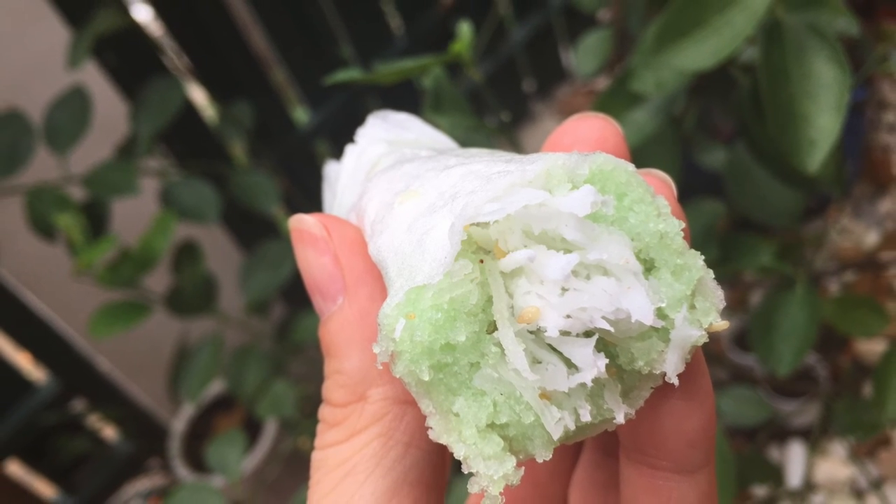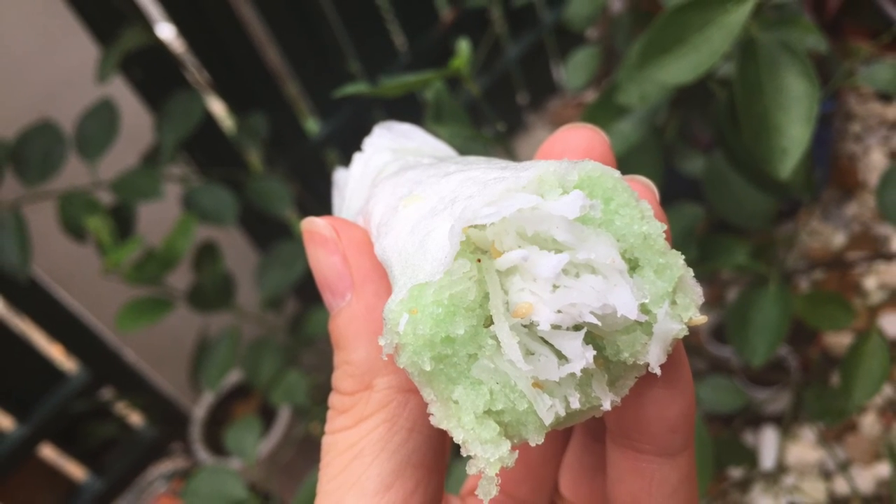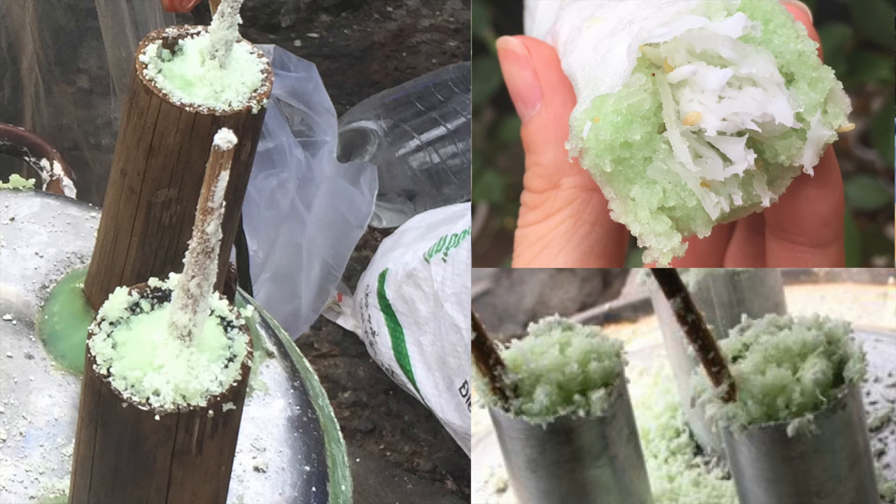Wait a minute — why doesn't mine have that wonderful flavor? The only thing different is the use of stainless steel steamers.